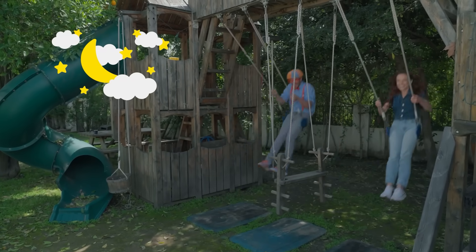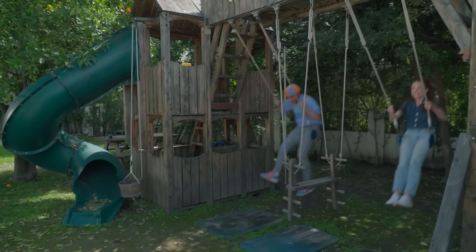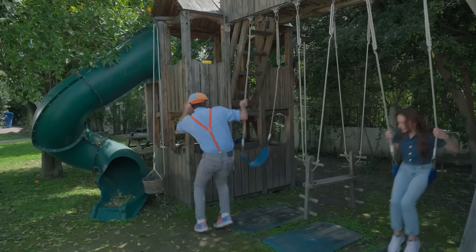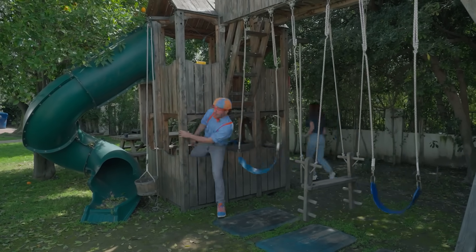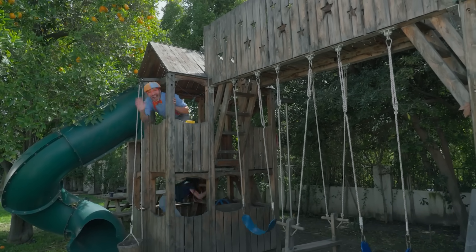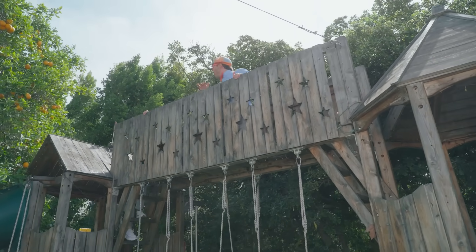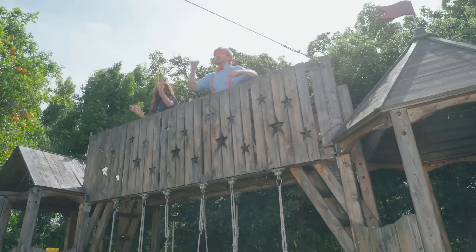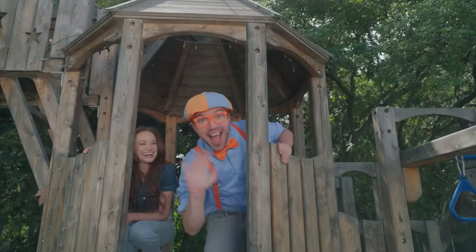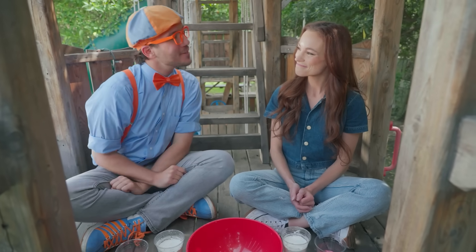That would be fun! Astronaut Blippi, here I come! Woohoo! Oh, Emily, I have an idea! Follow me! Okay! Here we go! Wow, I had so much fun taking a break! But Emily, I'm ready for another experiment! All right, we are going to make oobleck!